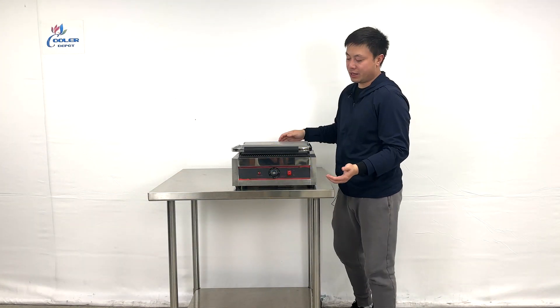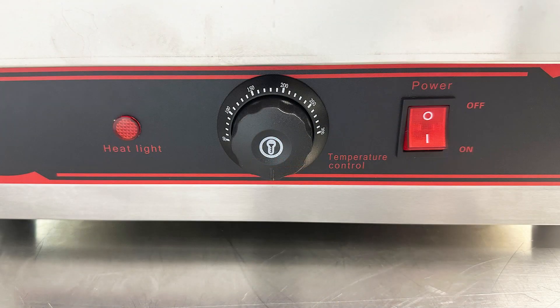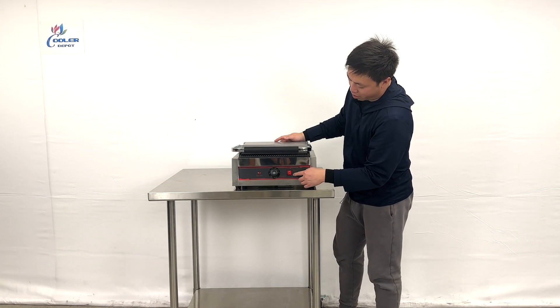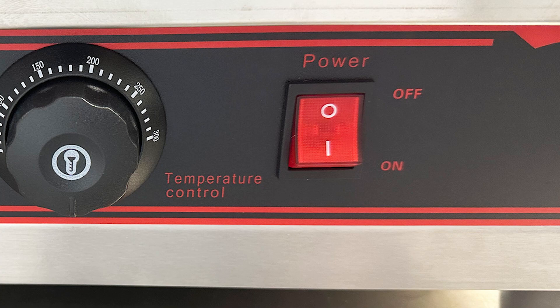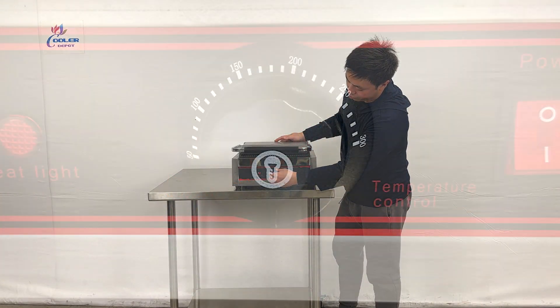As we can see, the unit comes with the controllers at the front. You can set the temperatures using the electric controls, so they have indicator lights. These power switches also have power lights on. The temperature maximum they can reach is about 300 degrees.